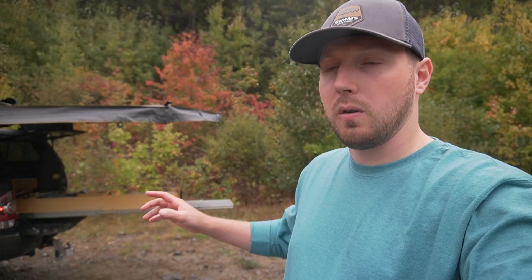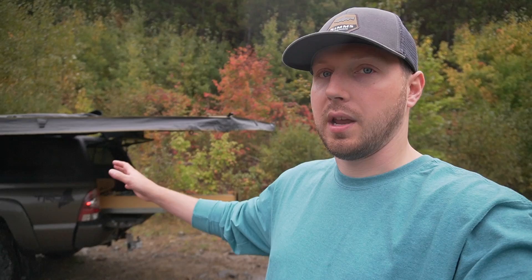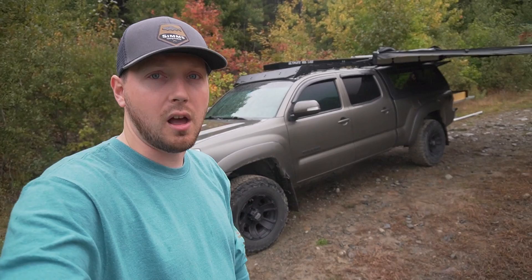If you guys want, I can make a video of what I bring truck camping — all the gear, how I stay warm in the colder months — and go over everything more in depth. This was just a quick overview of my truck build out. If there's anything you think I missed or any questions, leave them in the comments below — I read all the comments and I'm happy to answer. If there's anything you'd like to see done to the truck, leave it in the comments because we might do it. If you liked this video, give it a thumbs up, hit that subscribe button, and we'll catch you in the next video.